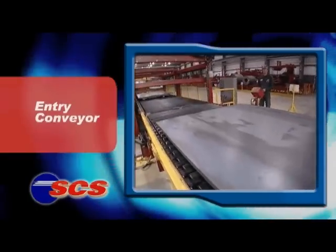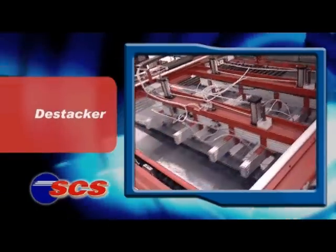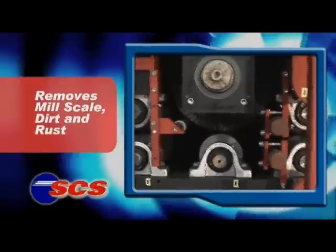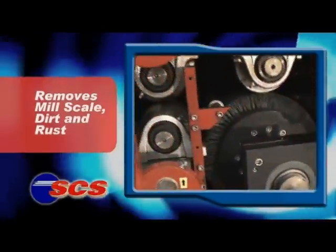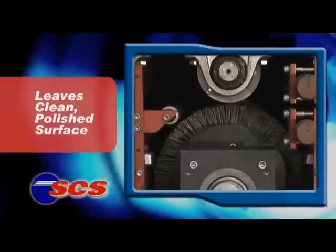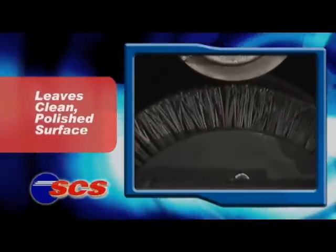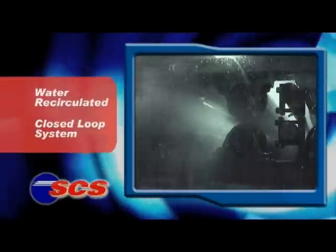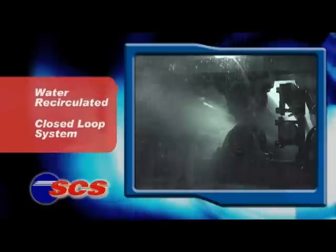The hot rolled is fed into the SCS brushing system, where a series of specially designed roller brushes spin against the top and bottom surface at 1,000 revolutions per minute, while jets of ordinary untreated water cool the brushes and flush away the non-hazardous oxide.